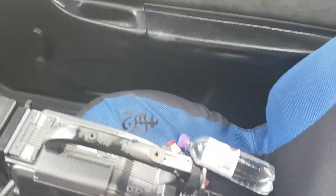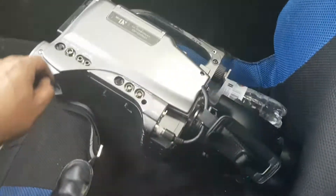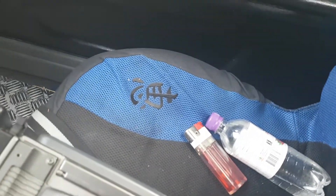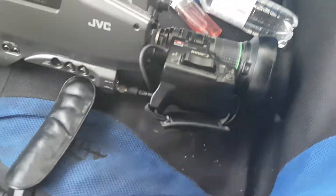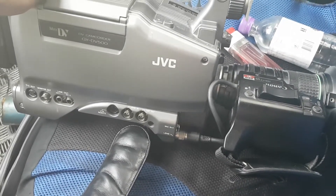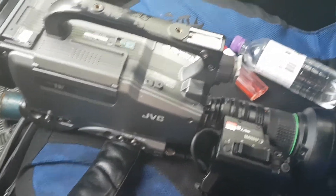YouTubers, here we are again. I got myself a very sick trash haul. This is some kind of professional television camera. It's a JVC Mini DV camcorder GY-DV500, and it seems to be a professional television camera.